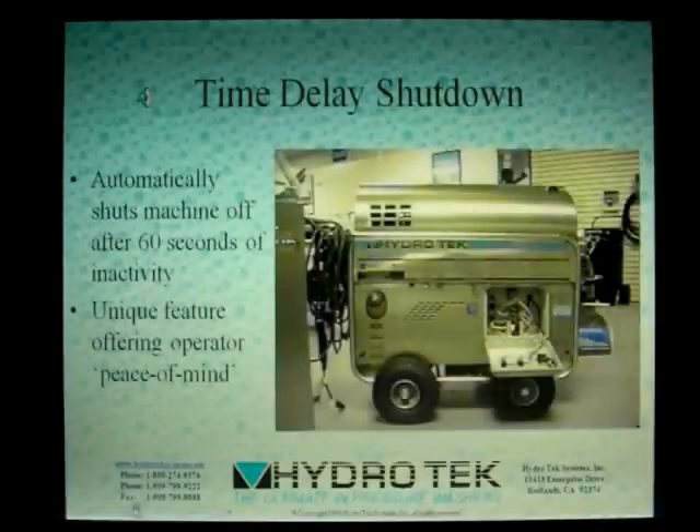All the Ultimate Line pressure washers with electric motors have an additional safety feature: a time delay shutdown. When no flow is detected by either the flow switch or the vacuum switch, a shutoff timer is initiated. If there is no flow after 60 seconds of shutting down, the machine automatically turns off. This feature is designed to prevent the operator from leaving the machine running while performing some other task.